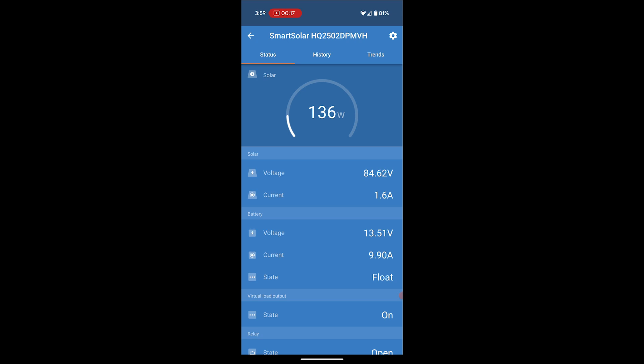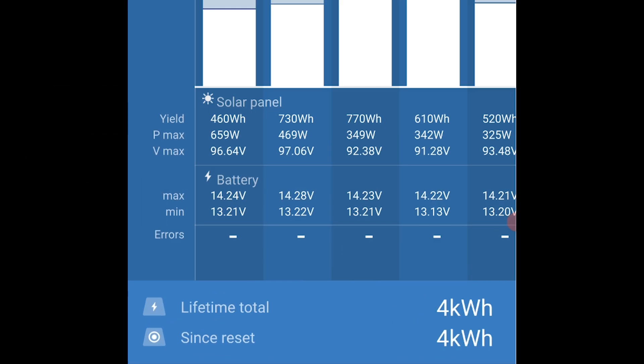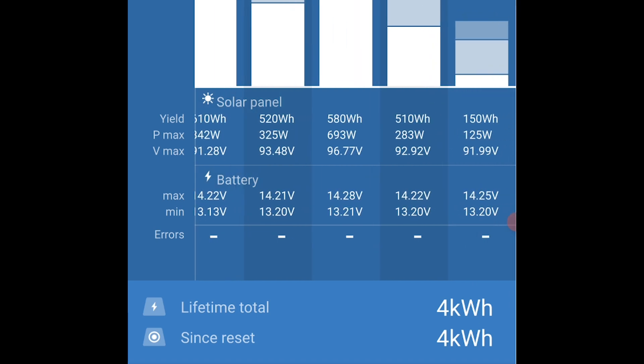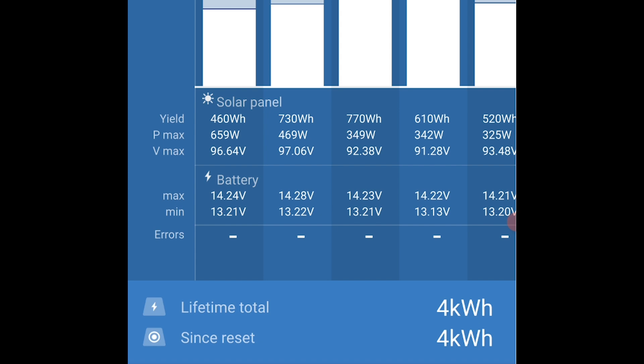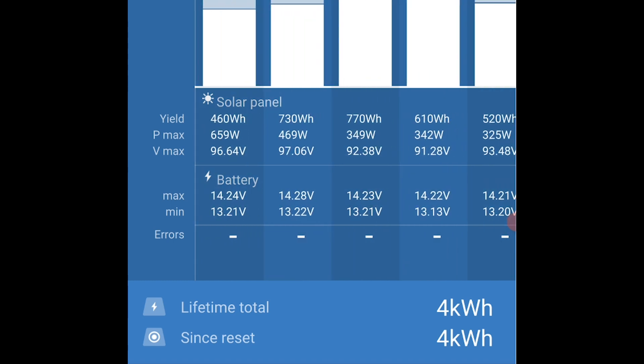As you can see, the voltage is 13.51 and it is in a float state, meaning it is pretty much fully charged. The fridge is running at the moment — that's why we're seeing the 100-watt draw from the solar panels. What's really cool is that the battery has been fully charged at about an hour after the sun comes up. Down here at the bottom with P-Max, I'm getting at times up to 693 watts. This system is cranking out much more than the other system — the most I ever saw from the old one was about 70 watts. So I'm very happy with this system. I think I will be able to boondock indefinitely, as far as power goes anyway.